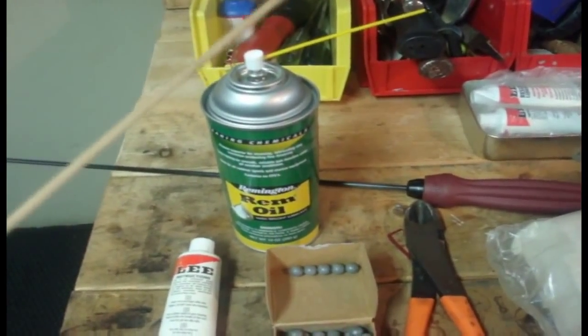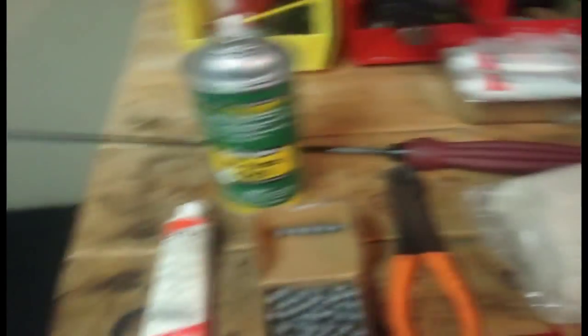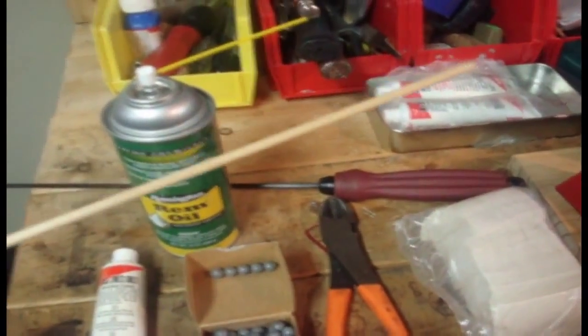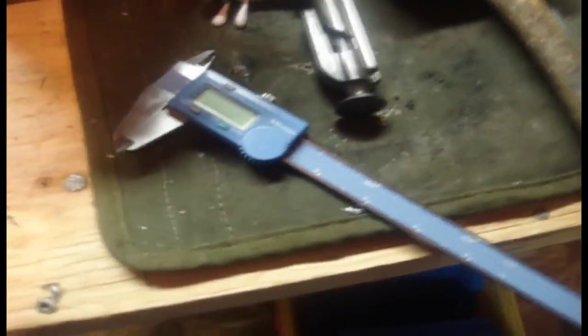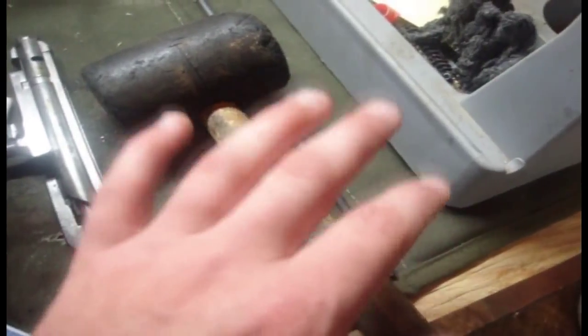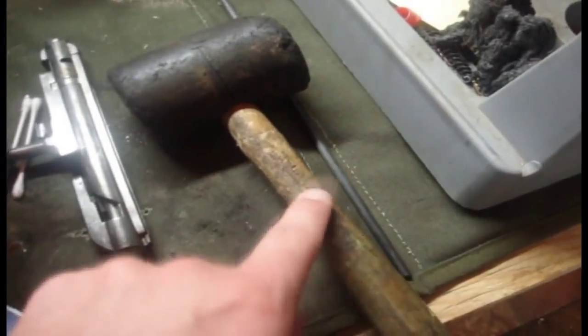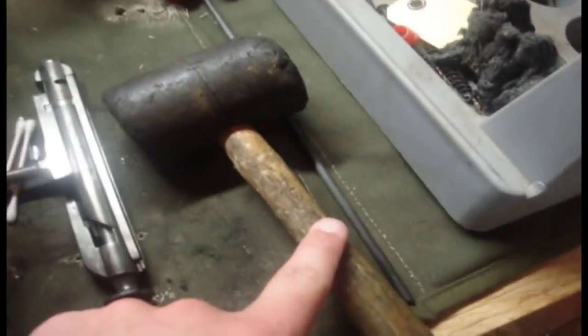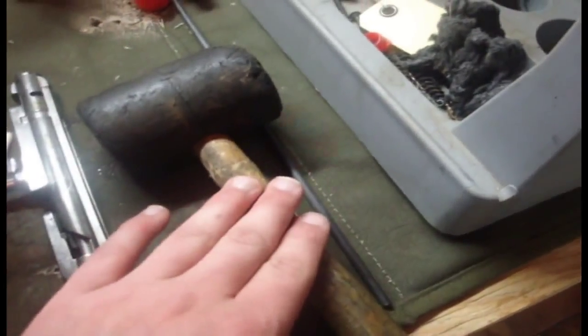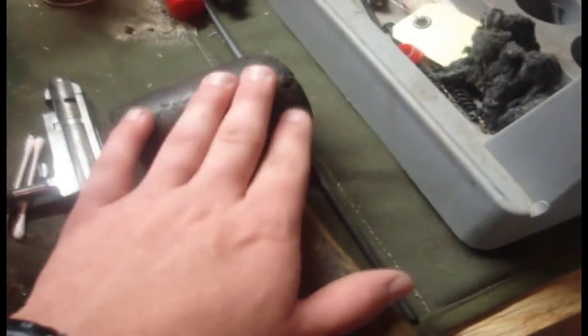You're also going to need some standard oil, because I like to oil the bore before pushing one of these balls through it. You're going to need your calipers to measure your round ball when it comes out. And you're going to need some sort of soft mallet. This is a rubber mallet — this is not ideal. You want to use a plastic gunsmithing mallet made for this kind of work. The rubber mallet will work, but it may require a little more time.